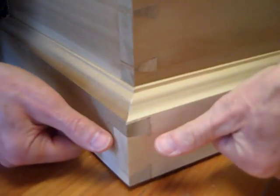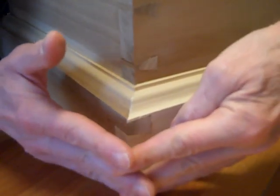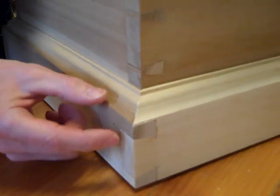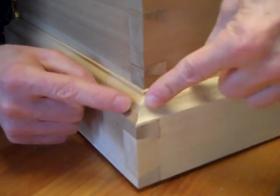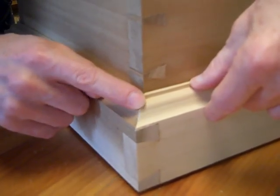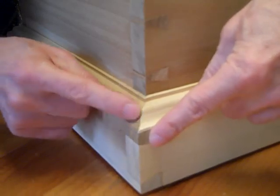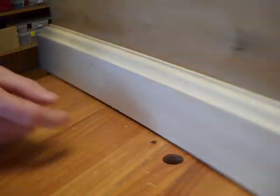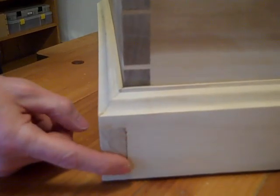So you have a miter joint up here and an overlapping or interlocking dovetail down here — very tricky to make because they have to fit perfectly, or you'll wind up with a gap either in your dovetail or in your miter. That was the trickiest part of the whole chest, getting all those corners just right. I'm happy with how it turned out.